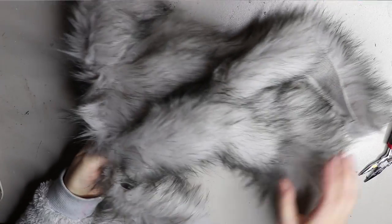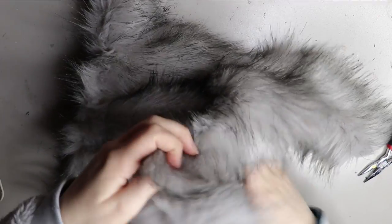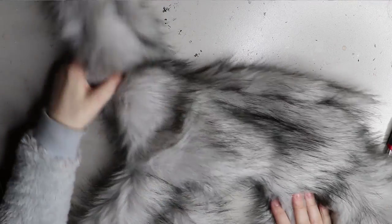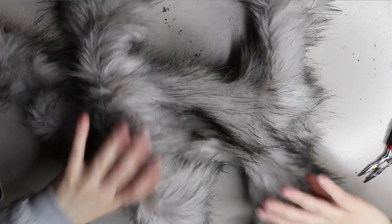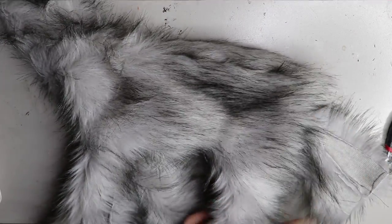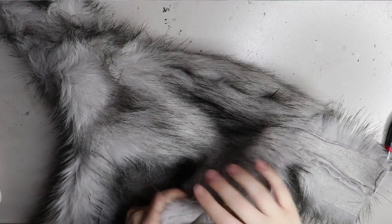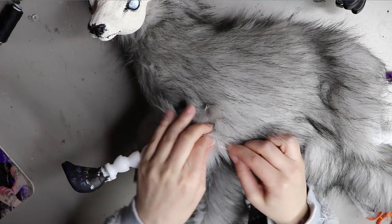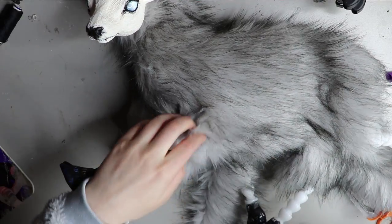I'm going to turn this body the right way around — the neck area is quite small so it takes some pushing and pulling to get it through. Once turned right way around it looks like a fluffy mess at the moment, but it will end up looking like a deer. After this I insert the ball and socket armature inside the body — the resin pieces are already attached from casting. It's a lot quicker than wire armature. Once that's all in, I sew up the body using a ladder stitch.